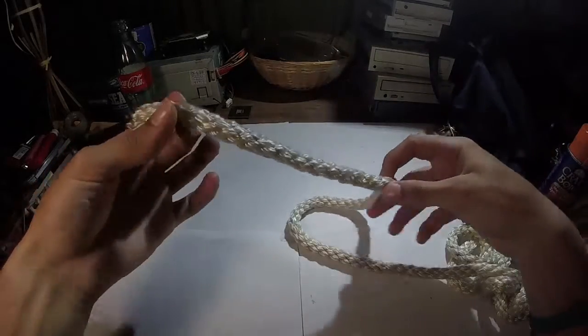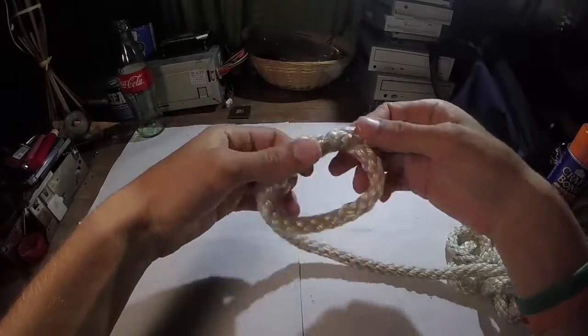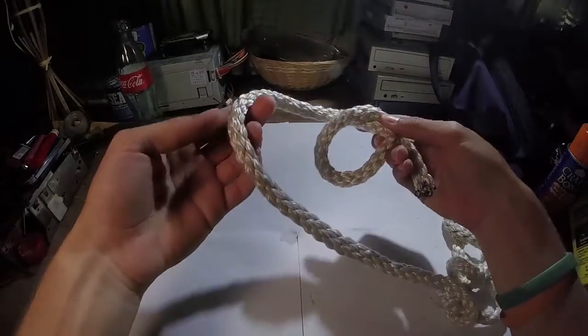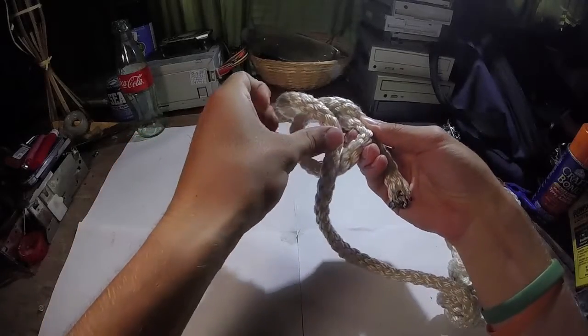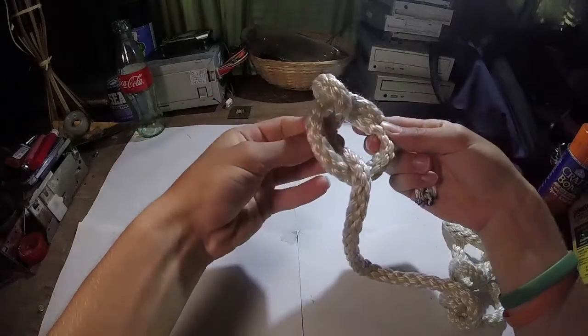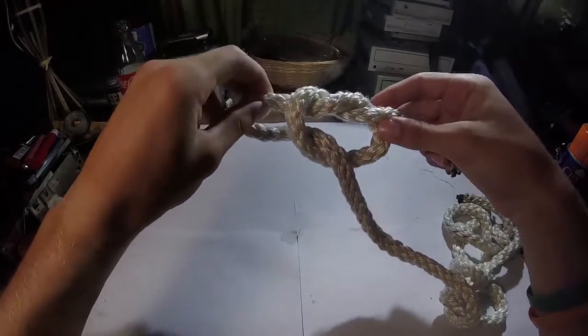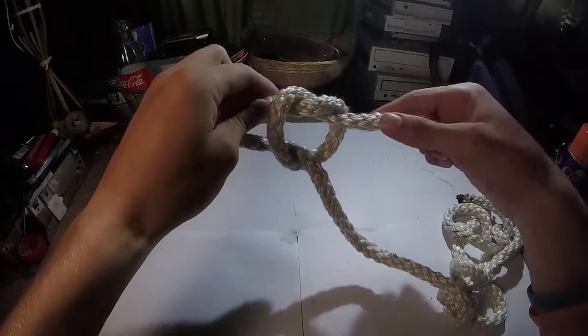Take one end of the rope, like so. Create a loop with it, this part going over. Now that you have this, take this, stick it through the loop, like this. Pull through. Now once you have it through, grab this piece and this piece.